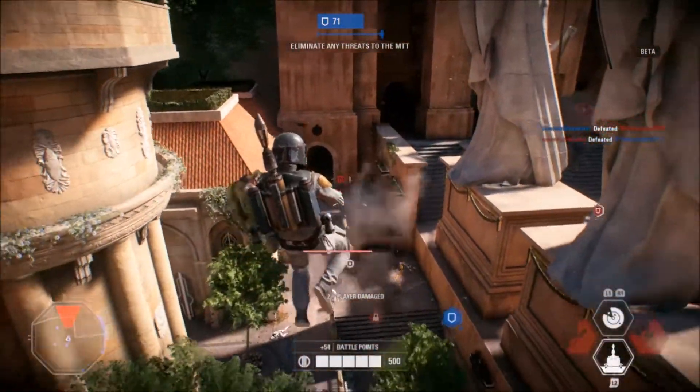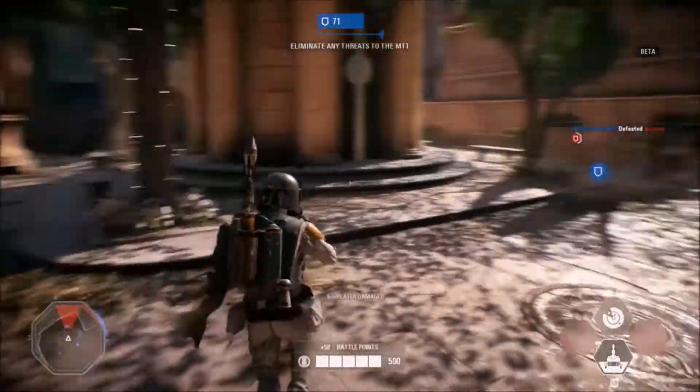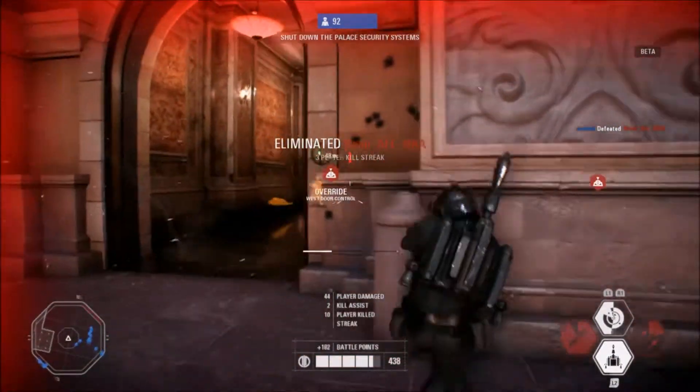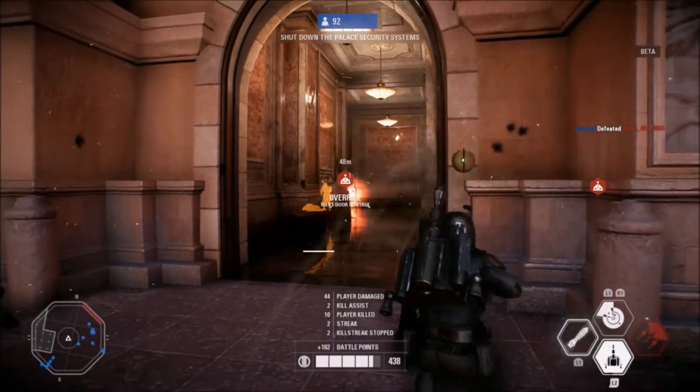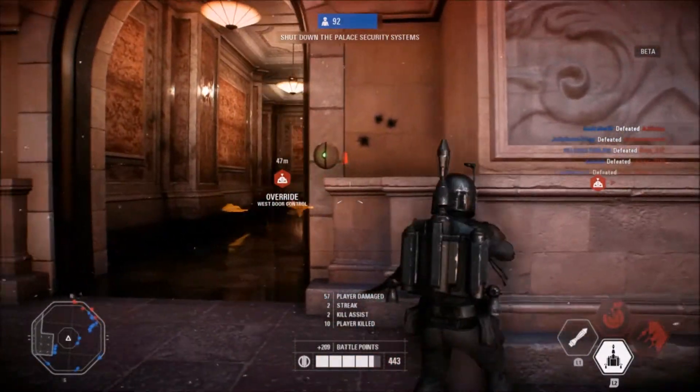Even playing the Battlefront 2 beta on a standard PS4 looked absolutely beautiful, so I can only imagine how it is going to look on the PS4 Pro — I think it's going to be amazing. Plus with the Inferno Squad design on the body, it's definitely a collector's item and something I need to have in my collection.